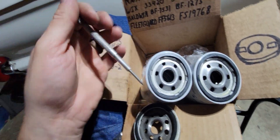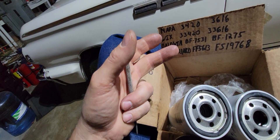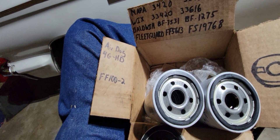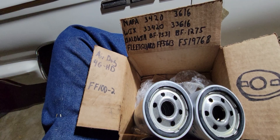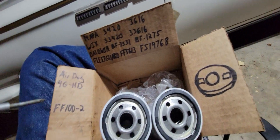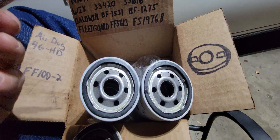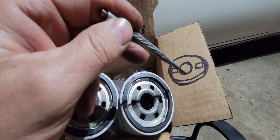The Napa 3420 has a slightly different gasket size, so I thought that would fix it. I screwed it in and had the exact same problem — tight and loose, tight and loose — and again it leaked.